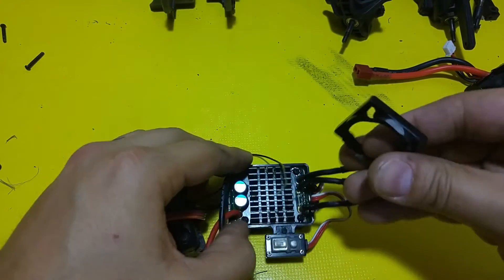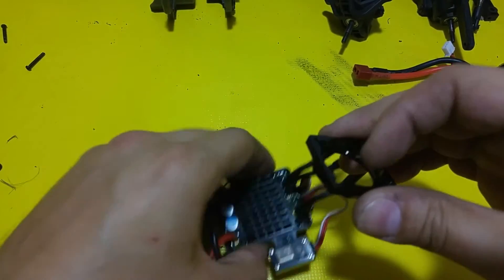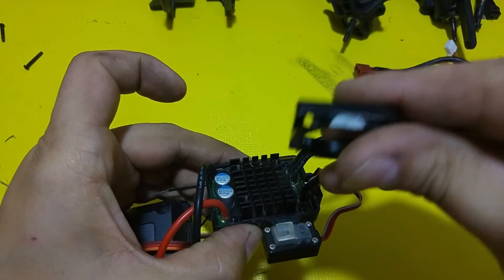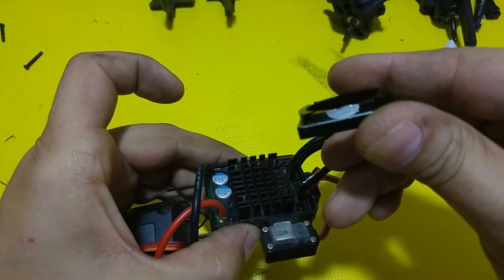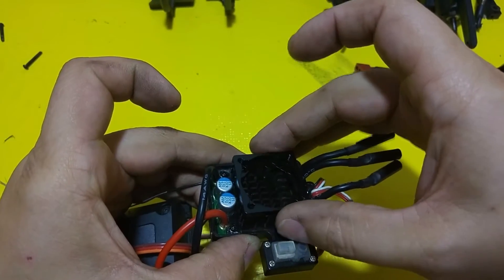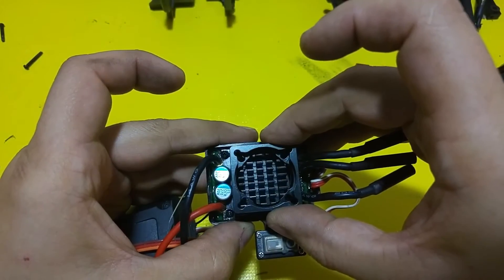In order to make this fit down in here, a couple of these are a little bit taller than the rest. I ground a small amount of the adapter off on either side. You may or may not have to do that depending on your ESC.